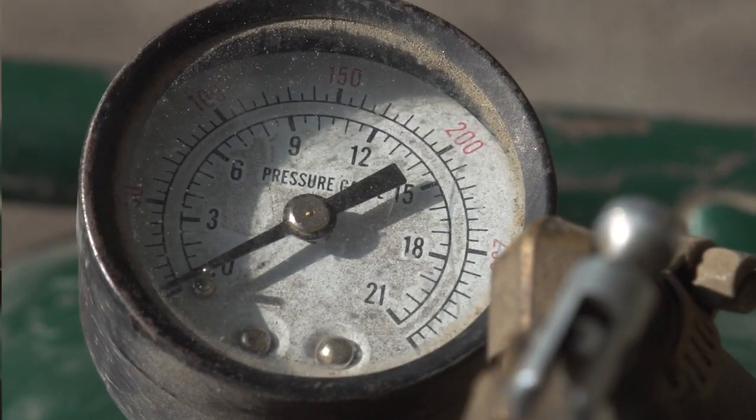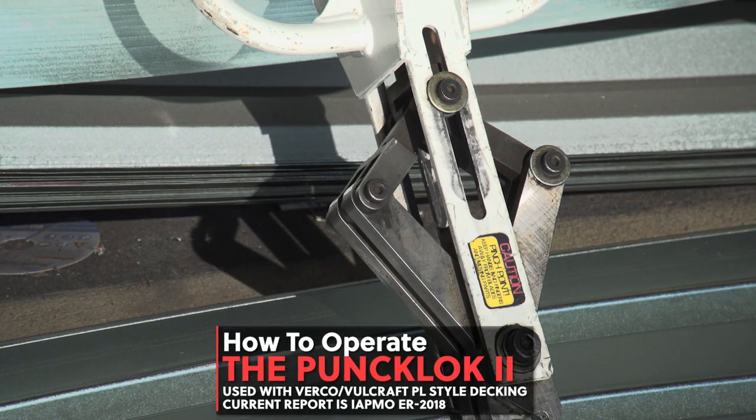In this video we're going to cover all the information you need to know to operate the Punch Lock 2 tool.